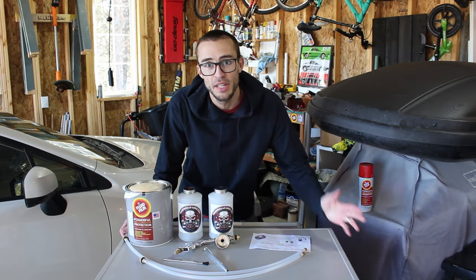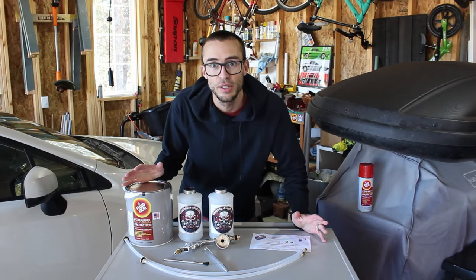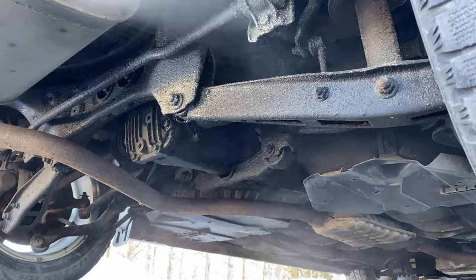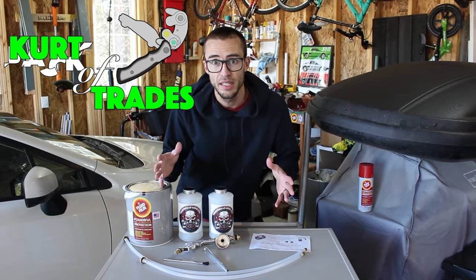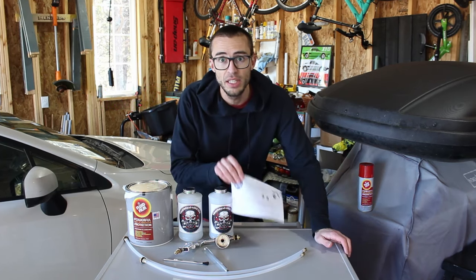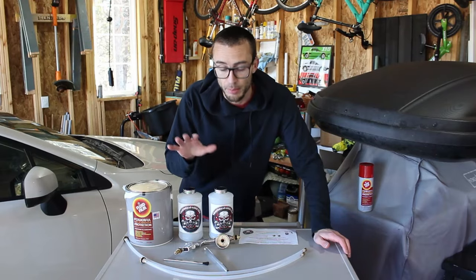CurtinTrades here, and today I'm going to show you how to use an undercoating gun. I have an awesome kit that I got from Warehouse 9000. This is everything included in the kit. I'm going to go over everything and how to set it up and how to use it. I'll post a link in the description where you can purchase it.